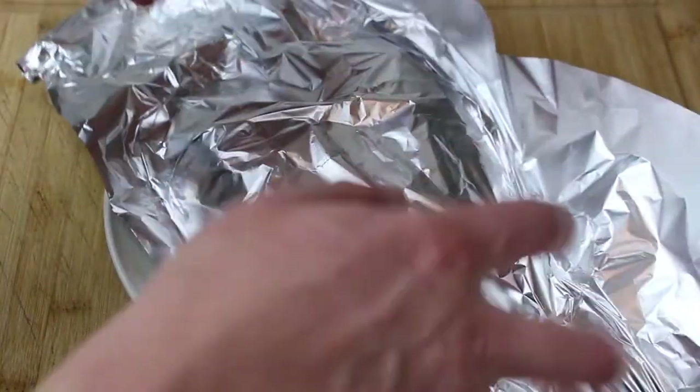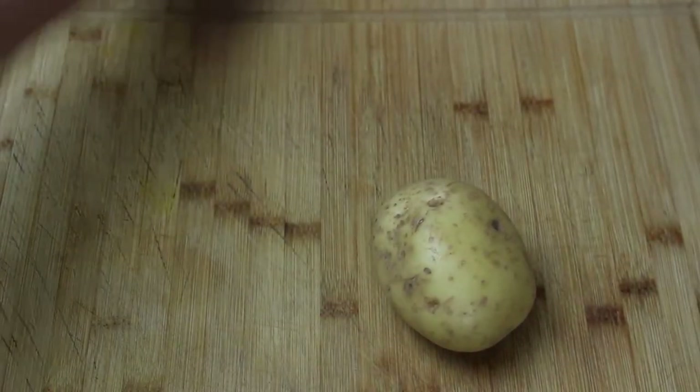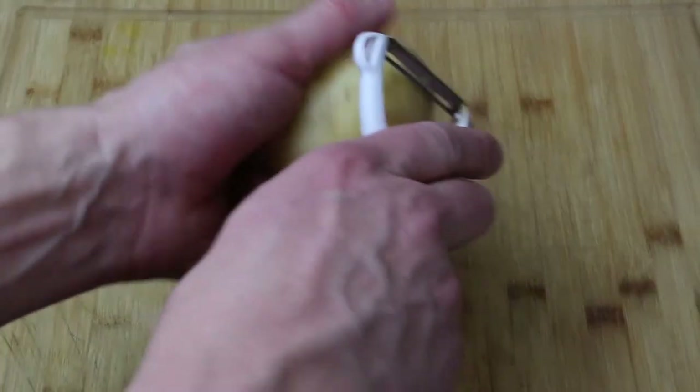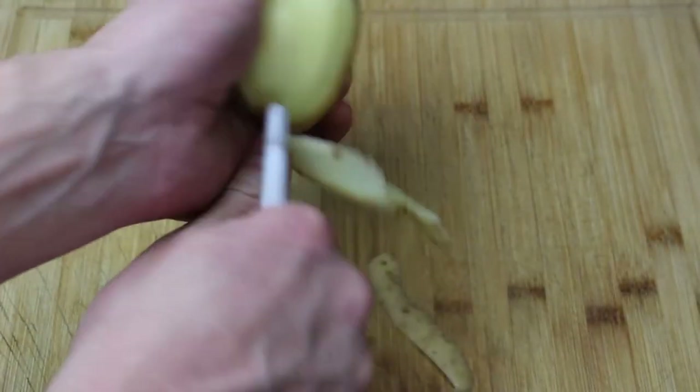So we just want to leave that now just resting on the side. Whenever we're resting meat, this doesn't need to rest for as long as it cooks, of course — just rest until you're ready to use it. Put some tin foil on there and that's going to keep everything warm.